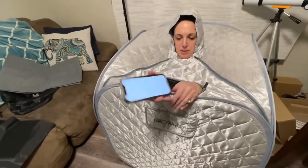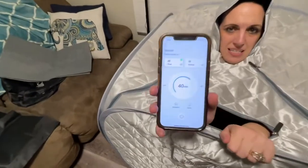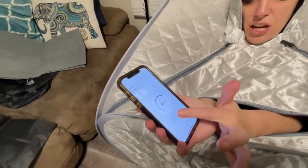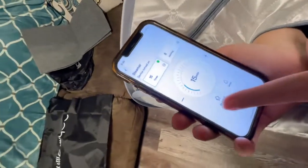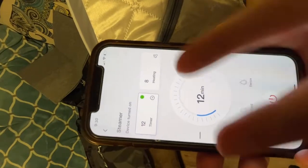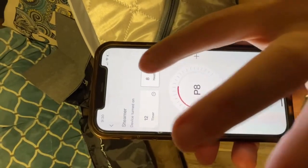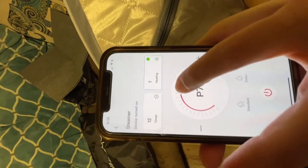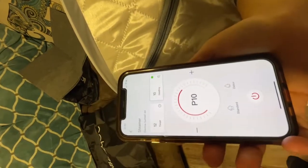This is one of my favorite pieces about this whole sauna — it has an app that allows you to turn it on and off, change the way that you want the steam to come in, put a timer on it and adjust it, and change the heating temperature that you want to have. This is pretty cool. It's got a remote control that allows you to adjust it all while you're right inside here.